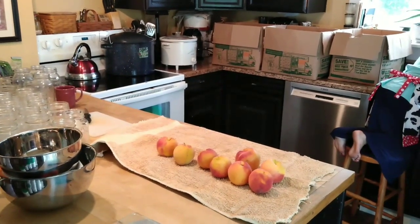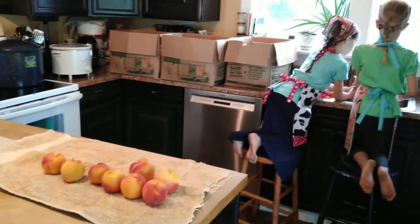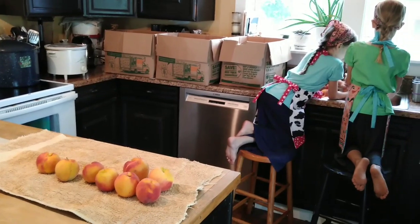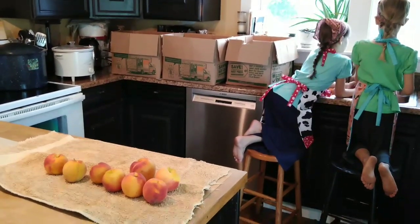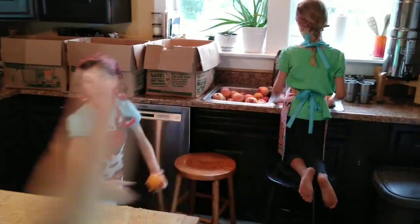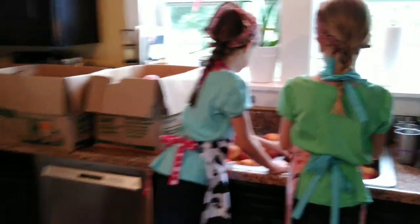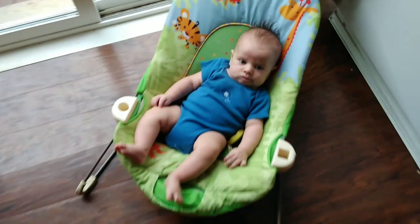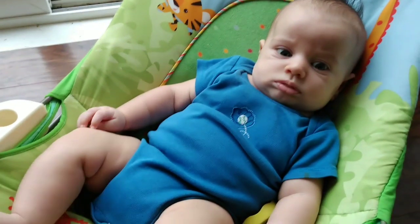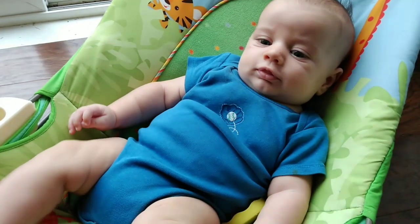Back here I've got dinner going in the crock pot. That's the key, because if you're canning large batches, you're not going to have the energy by the end of the day to make dinner. Plan a really simple lunch, like nut butter and jelly sandwiches, and then we've got a roast in the crock pot — that will save your sanity later on. I've got the girls over here; all these boxes are full of peaches and they're working on scrubbing them clean and getting them laid out. Meanwhile, I've got a very tired little guy that we're going to go nurse and get to sleep.